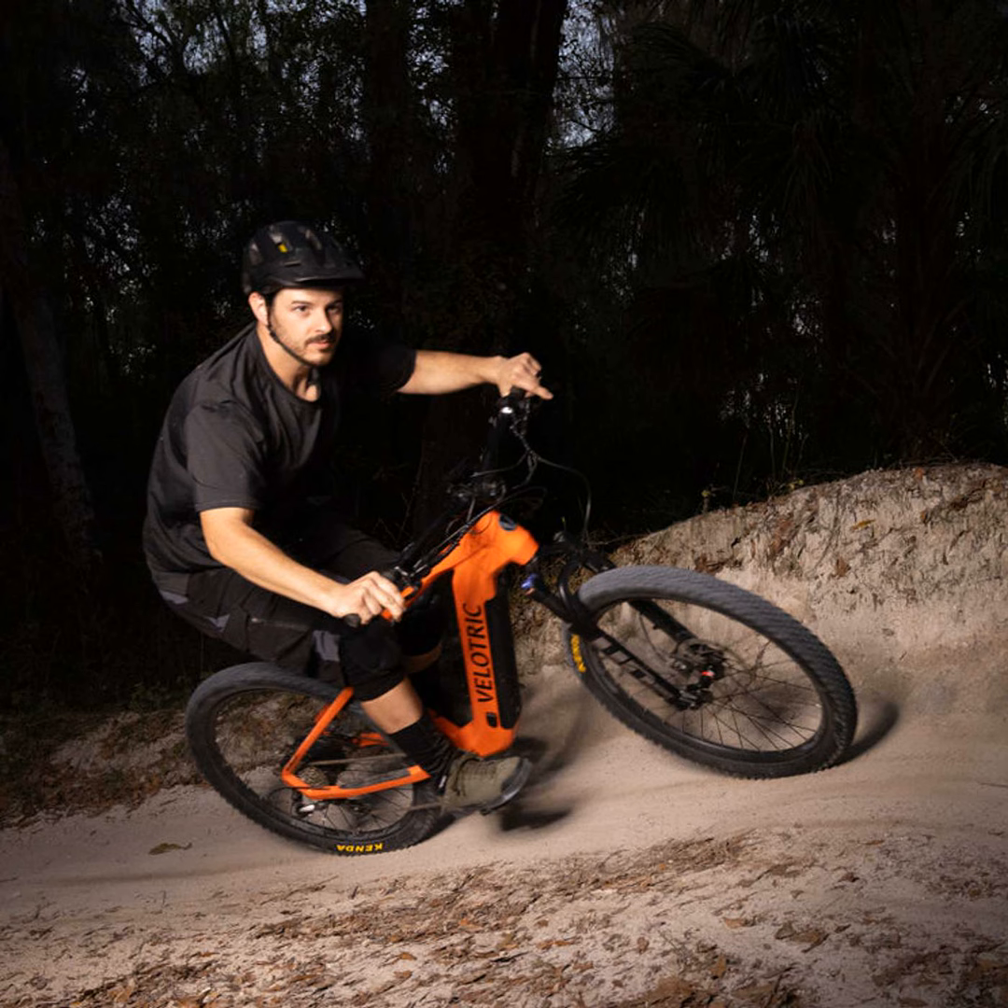Performance is nothing without playability, and with the Summit's 750 watt motor and class 1, 2, and 3 speed settings, I could bomb downhills like a madman or cruise casually like a Sunday driver. Meanwhile, the Ramblas left me wanting a bit more pep in its step once speeds passed 20 miles per hour.